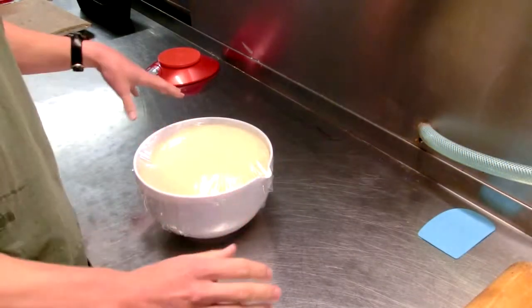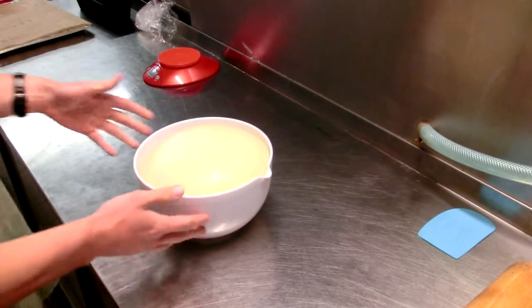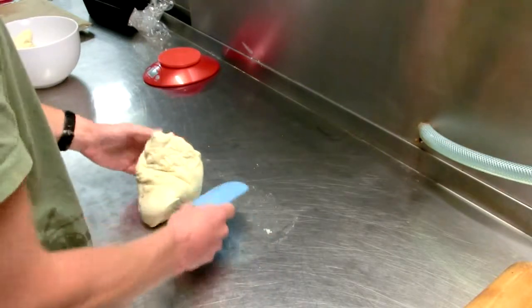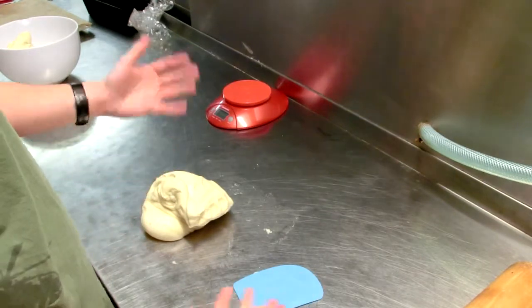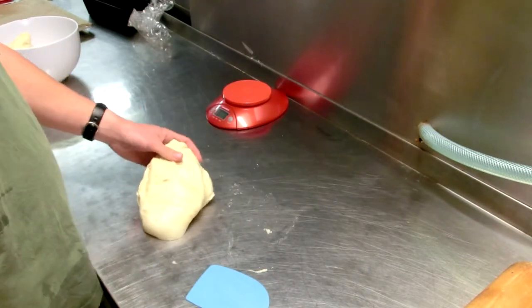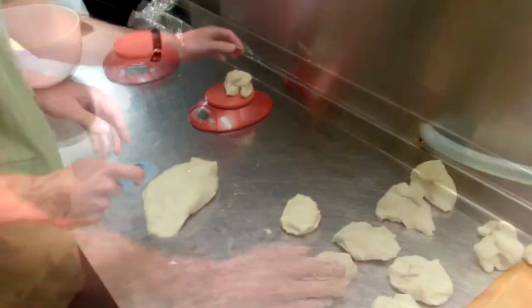It's about two and a half hours before I'm going to bake the bread. I'm unwrapping the dough and dividing it in half because I don't need too many buns — I'll make a sandwich roll with the other half. I'm going to use a scale and portion each piece to about 3 ounces, which is about 85 grams, and divide the dough into 85-gram pieces.